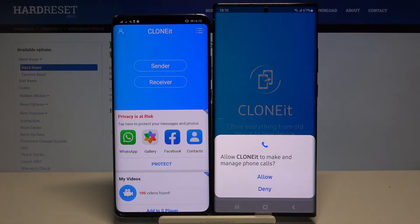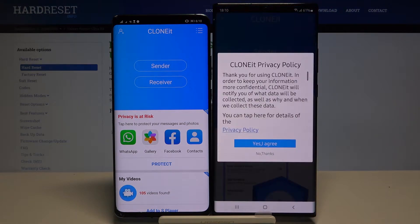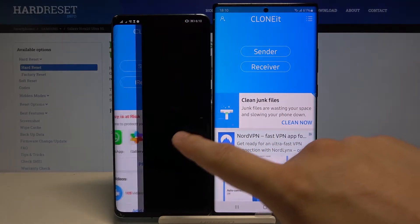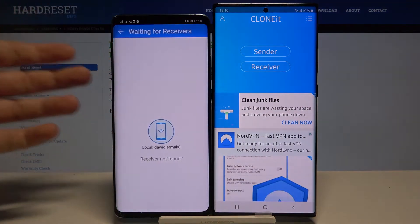Here you have to accept all of the permissions on both smartphones. Click 'Sender' on your Huawei, tap 'Set,' turn on location, then go back and click 'Sender' one more time.